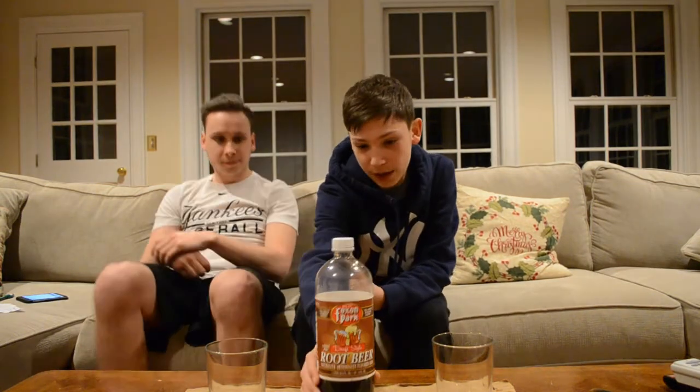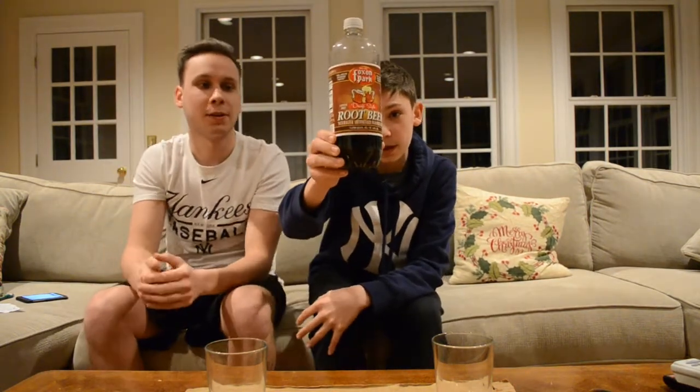Hello and welcome. It is the 11th of December. I'm Mark. I'm Eric. And today we're going to be reviewing the Fox & Bark draft style root beer.